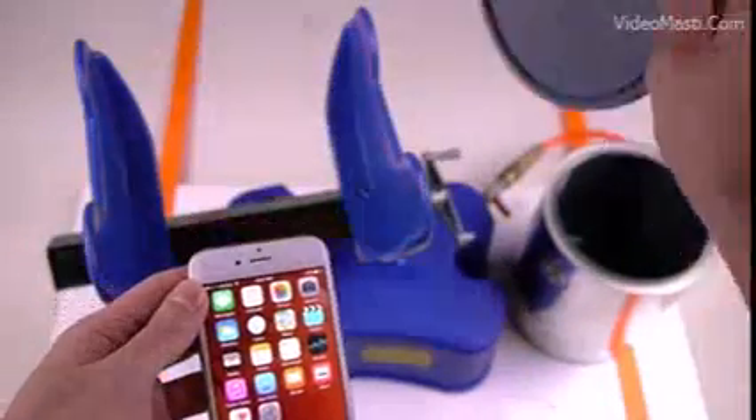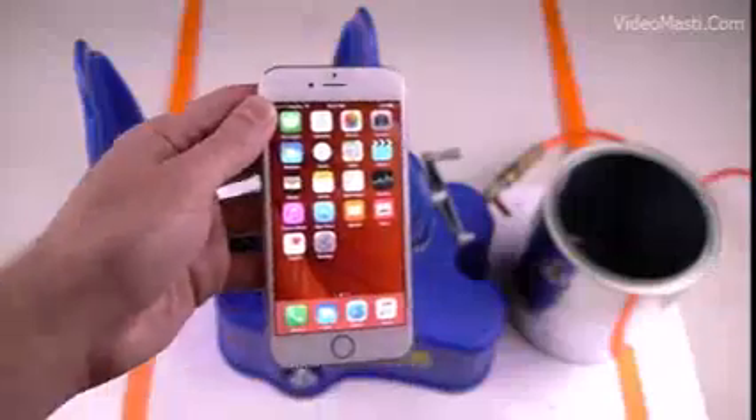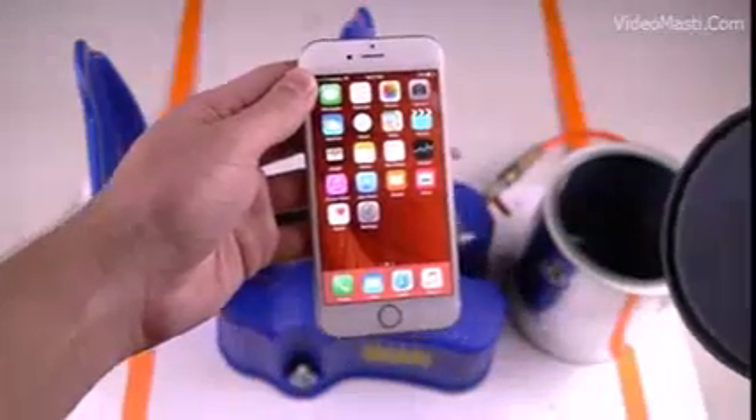We're just going to drop this thing in there, put it in here, tighten it, and we're going to see what happens guys. So let's go and do this.